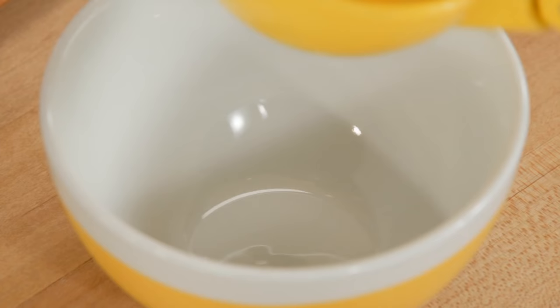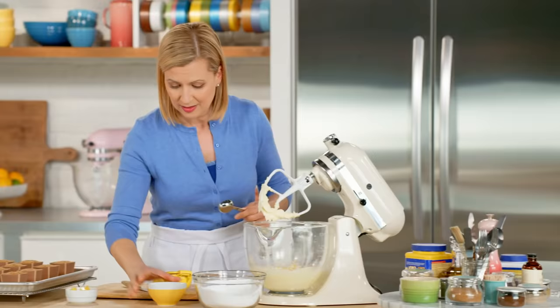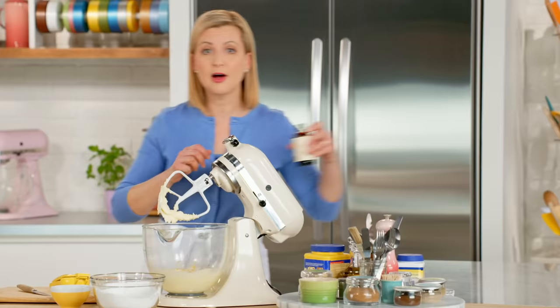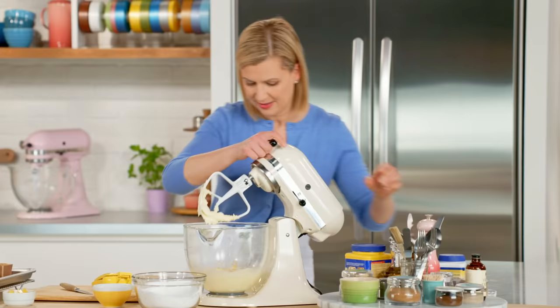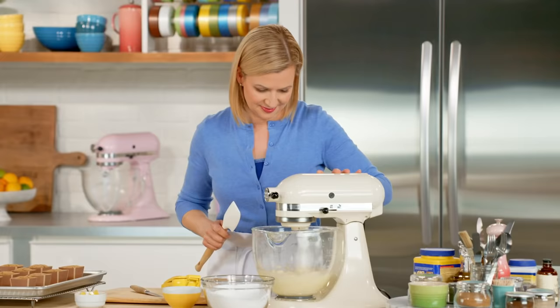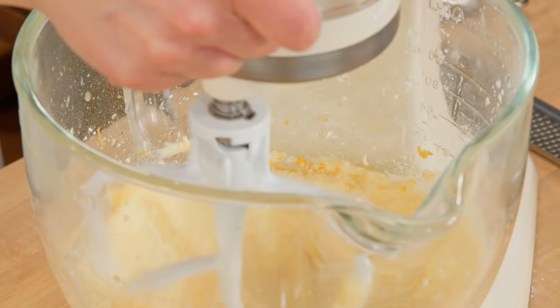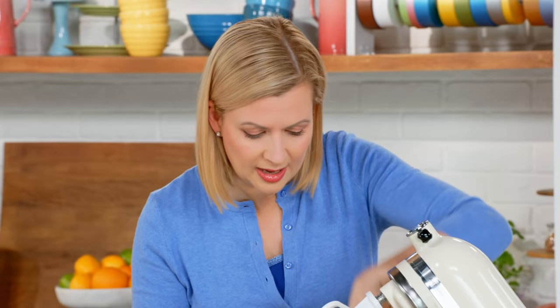I only need two tablespoons of this lemon juice for this recipe. I'll also add a teaspoon of vanilla and give this a little blend. You'll find at this point when you add the lemon juice and the vanilla that it won't be smooth, but you want to try and get it as evenly blended as possible.